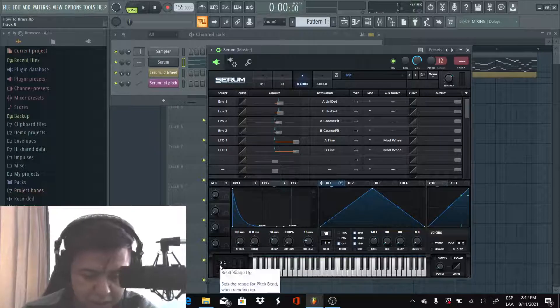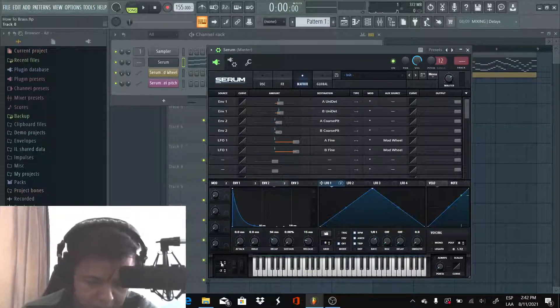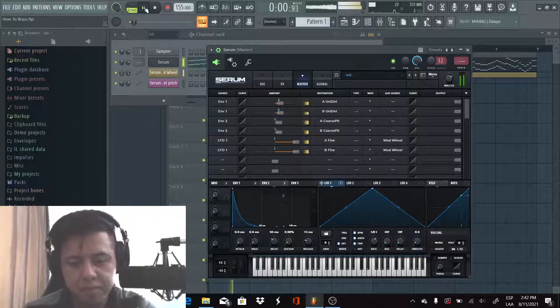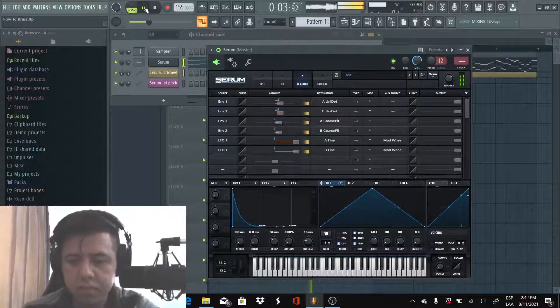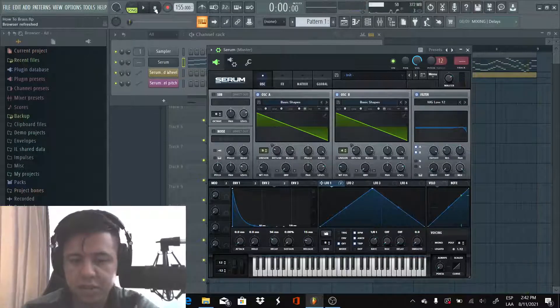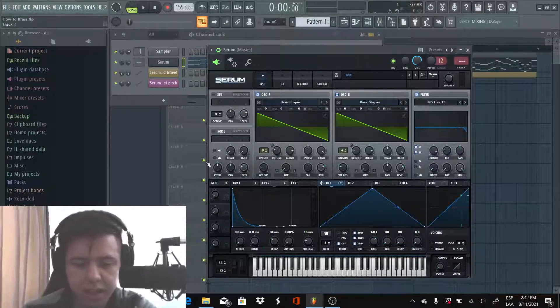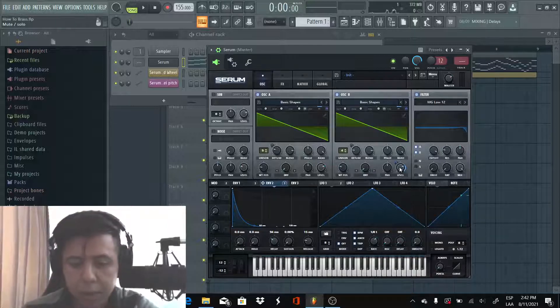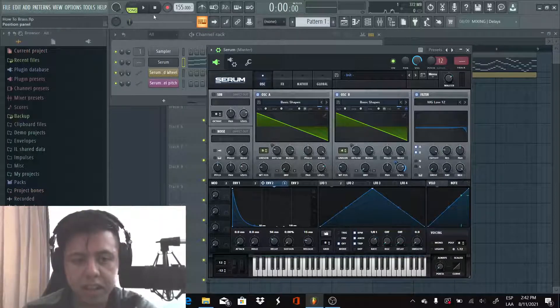We're also making sure the pitch bend is a full octave. Let's see how it sounds. So that's basically it. I also like to add Envelope 2 on the level of the second oscillator — it's gonna make a plucky effect, which sounds good. You can skip that if you want, but I like it. Let's see how it sounds now.